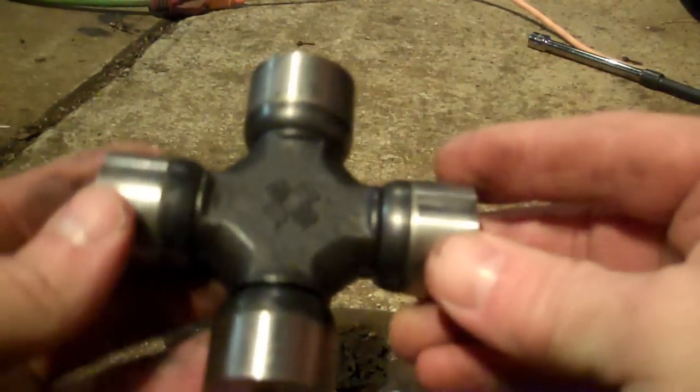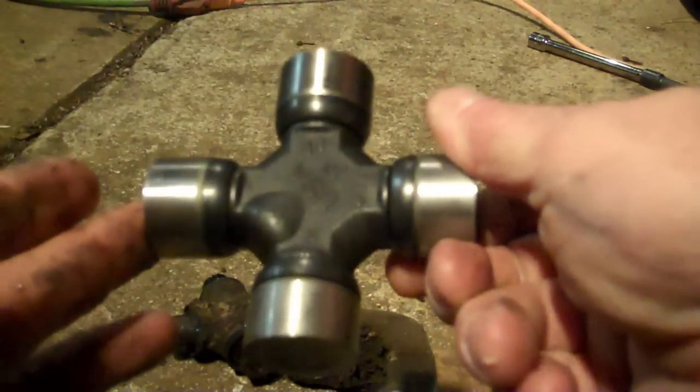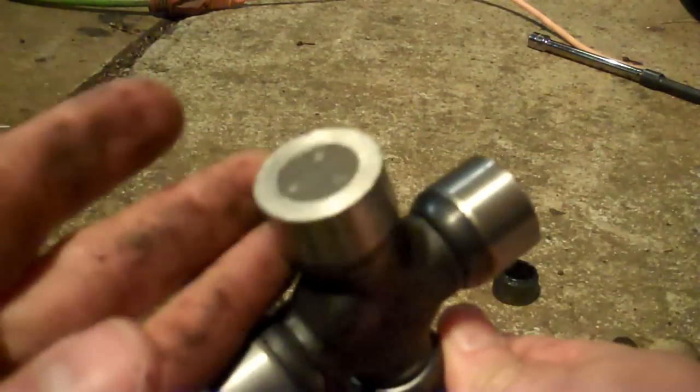Here's the new U-joint. I prefer — if you go to the auto parts store — I got this from Advanced Auto. I use Moog. They're really, really strong U-joints.